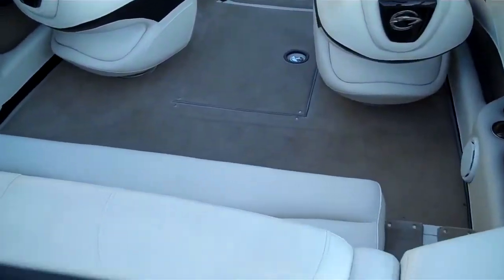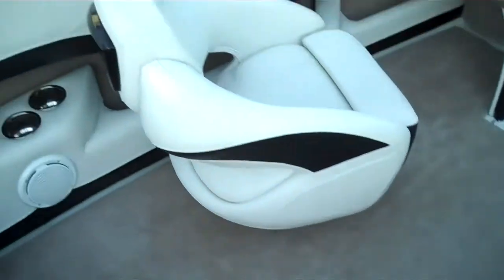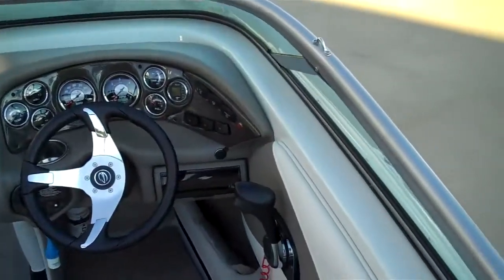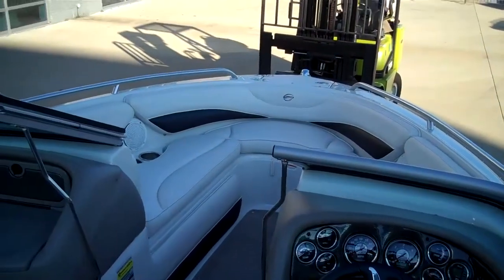Getting on from the swim platform, you can see there's a walk-through on the right hand side. Walk over and step down into the cockpit. This boat is very wide — it's one of the widest boats in its class, a full 102 inches wide, with plenty of room up front in the bow.